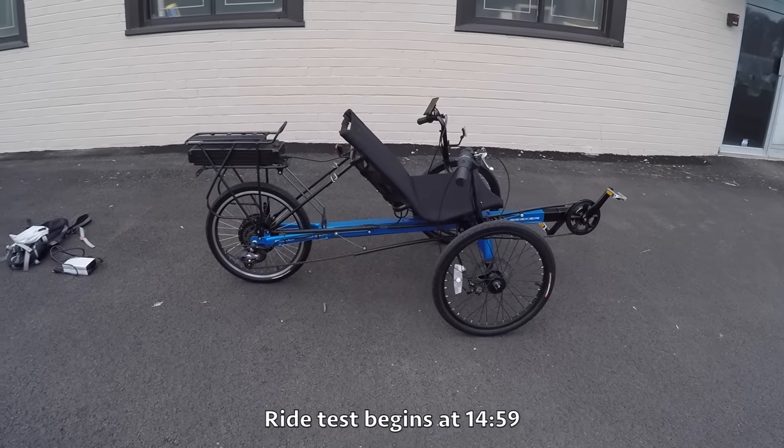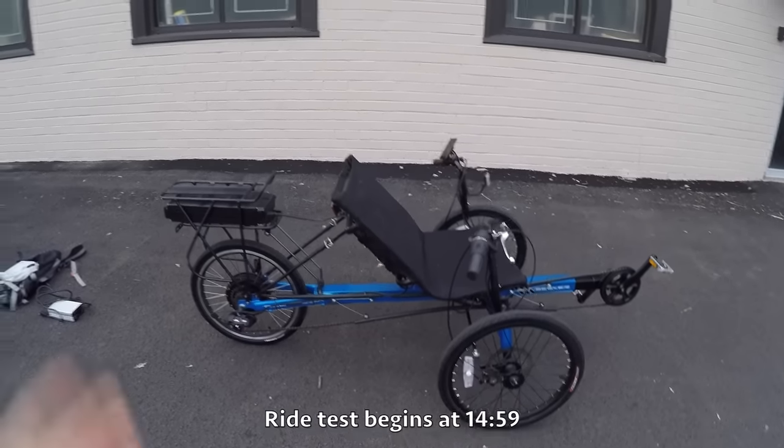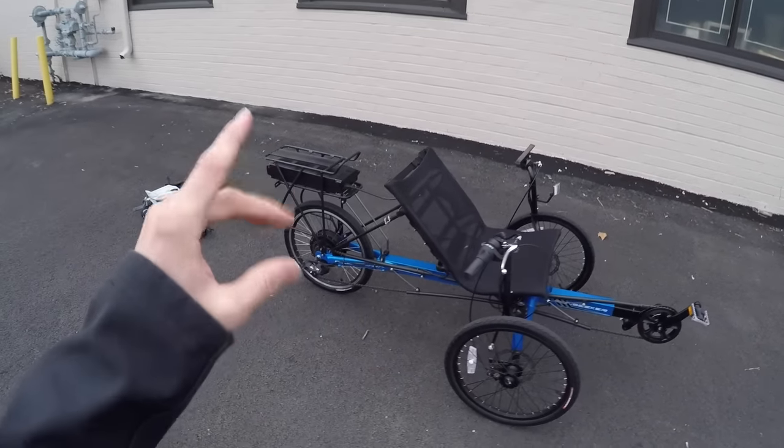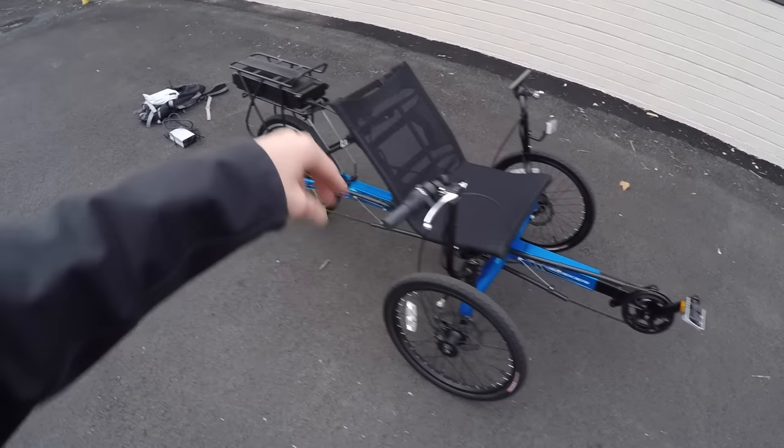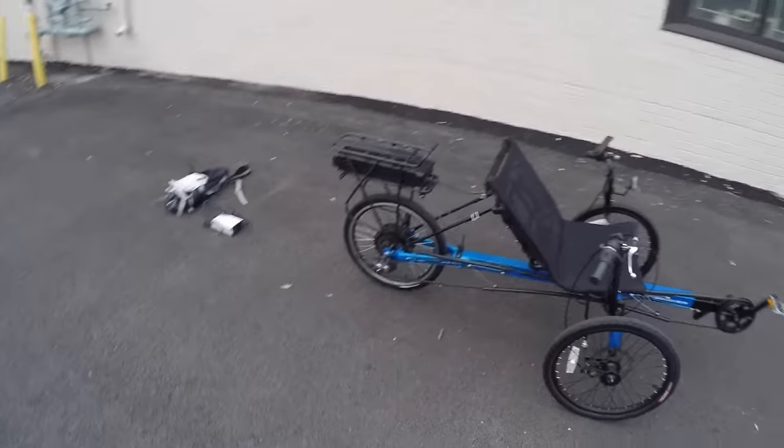This is the Sunseeker Eco Tad. 'Eco' in this case meaning economical, and 'Tad' because it's a kind of a tadpole recumbent electric trike.